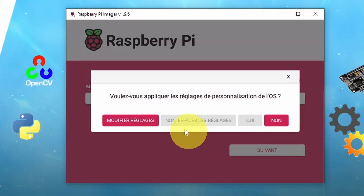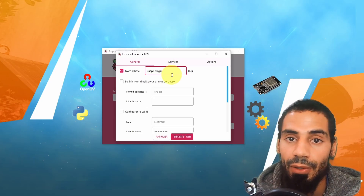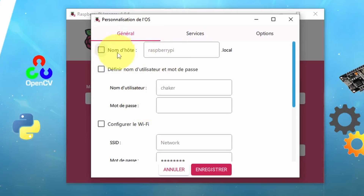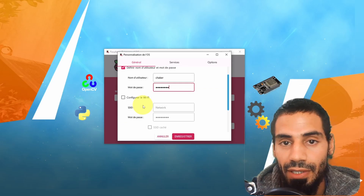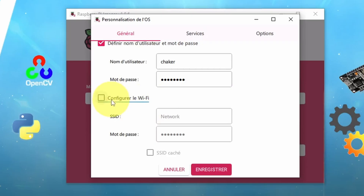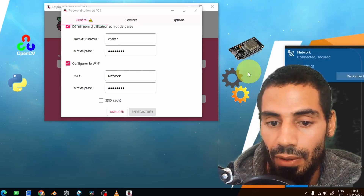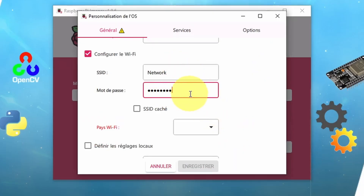Here we can change some settings. Under General, we're going to set the hostname — we're going to use this name later on to access the Pi remotely. Make sure to check this option. Next, we are going to set a username and a password to secure the board — make sure to remember that, as we're going to use it later on. The most important part is configuring Wi-Fi, since I don't want to use the Ethernet port. By default, it's going to select the network you are already connected to, but you can also change the SSID and password.